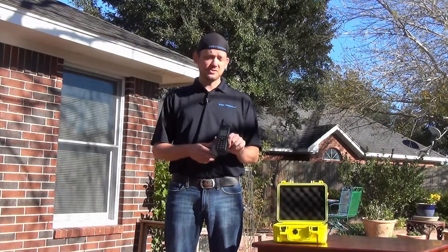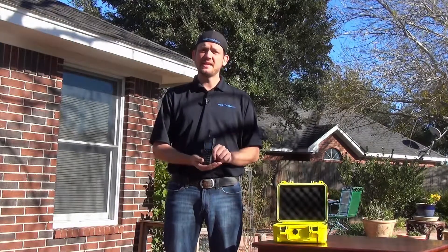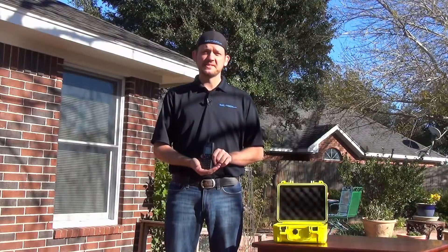So now you should be fully prepared to go out and use your Iridium 9555 handset with a mag mount antenna. Until next time, I'm SatMoto Scott and thank you as always for joining us.